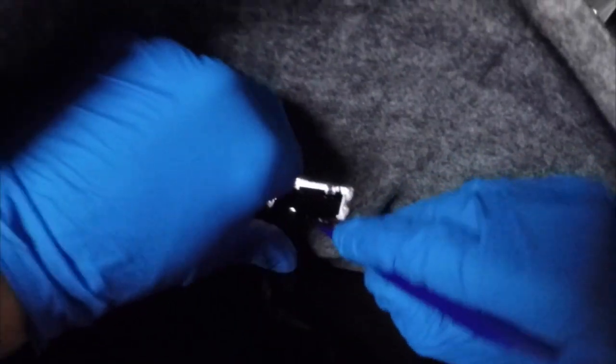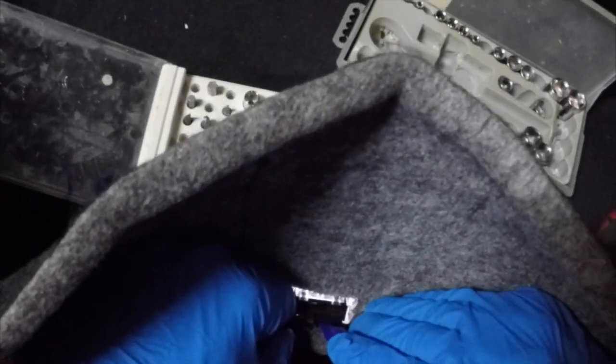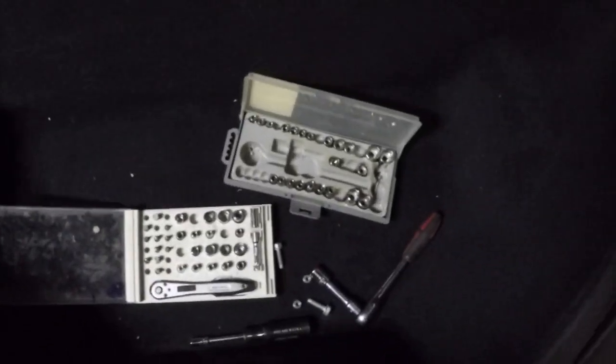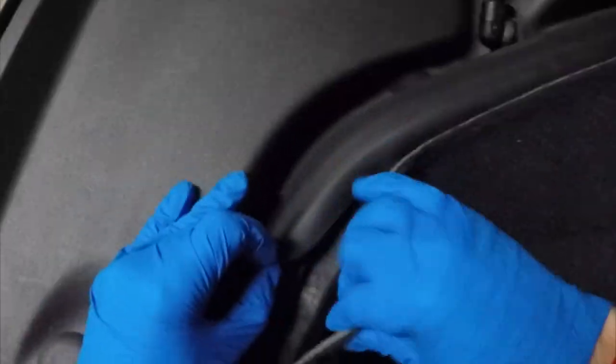Now that we've removed all the bolts, we need to focus on the clips. There are two clips: one for the light in the frunk and one for the frunk release. The easiest way is to use your trim removal kit tool or a screwdriver to unclip those. Now that we have all clips and bolts removed, it's time to remove the underhood storage unit. First I take the carpet out of the underhood storage unit.